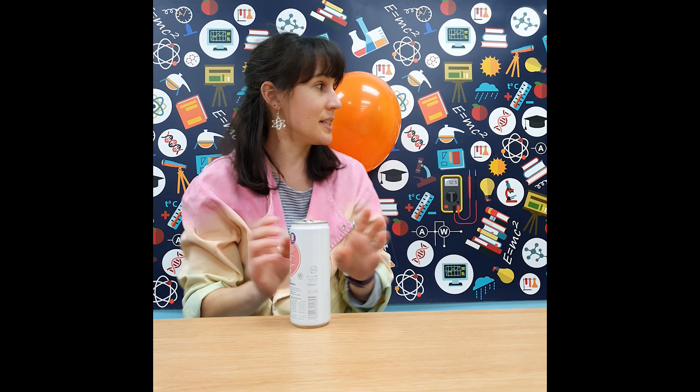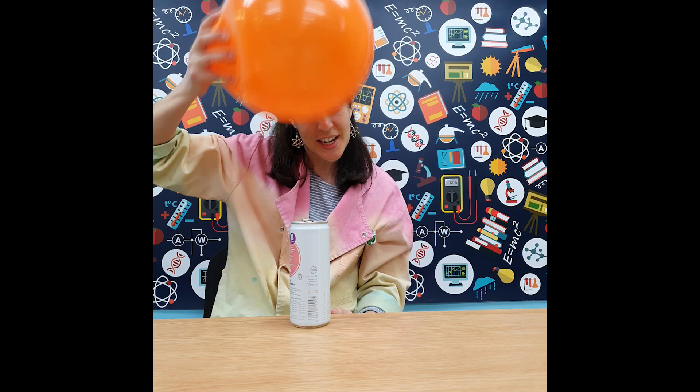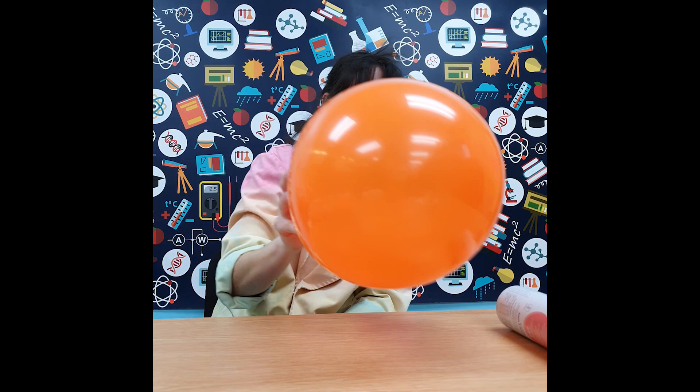Another thing you can try is with an empty can. We can take an empty drinks can, take our charged-up balloon, and give it a little more energy. If we put the drinks can on the table we can actually get our balloon to make the can follow it — it looks a bit magical and we can make it move in both directions.